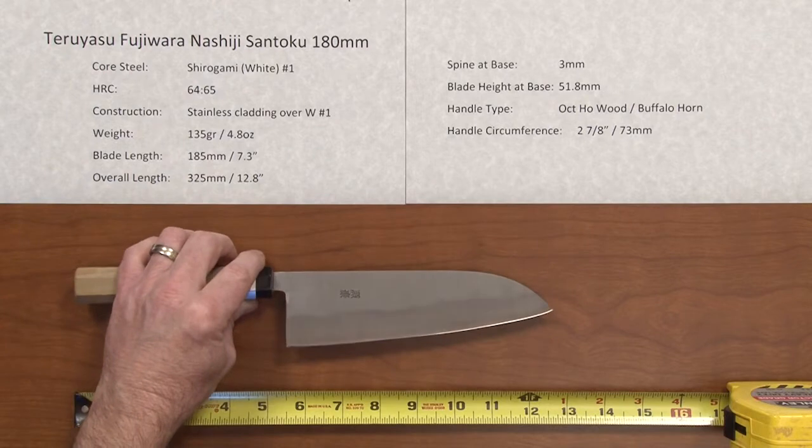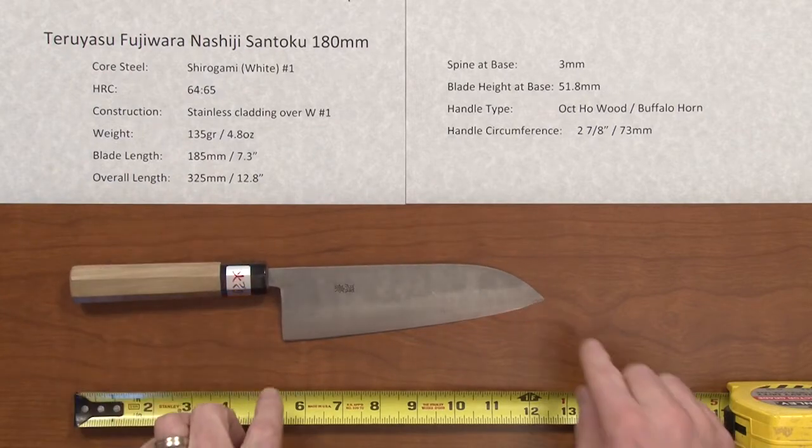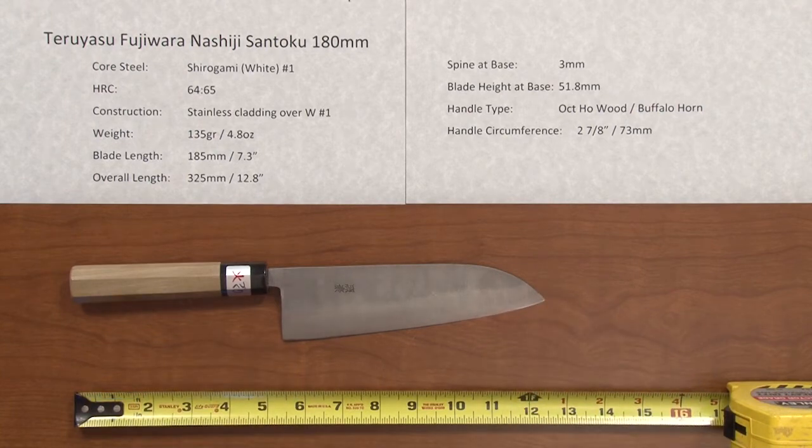The weight on this is quite light at 4.8 ounces. The blade length is 185 millimeters — so a little bit over 180 on this particular sample — and the overall length is about 12.8 inches.